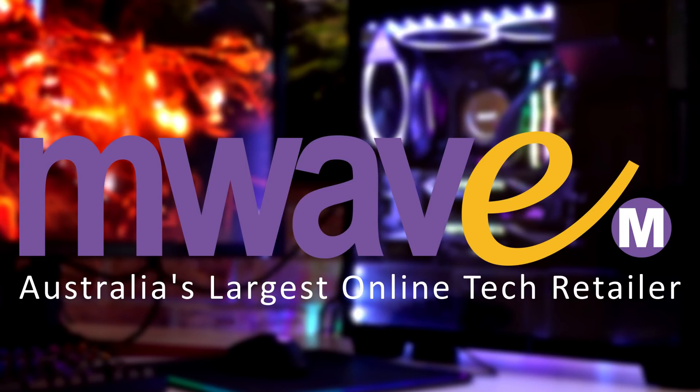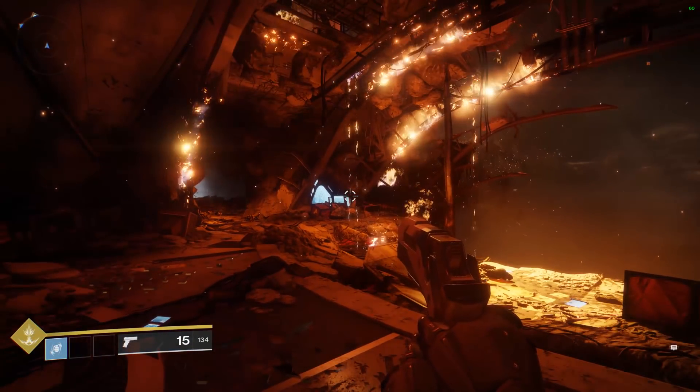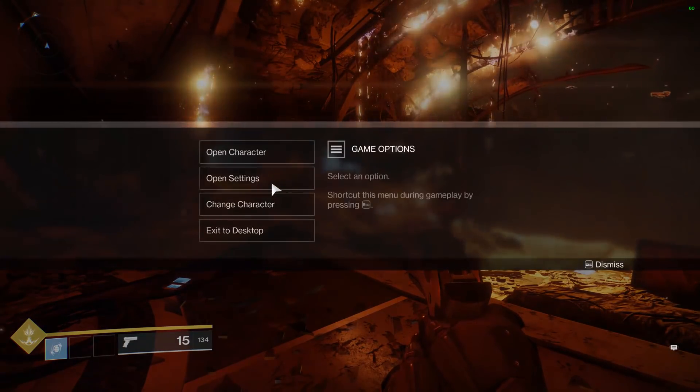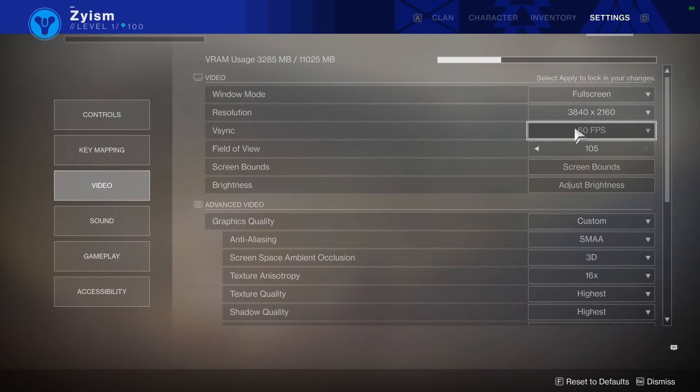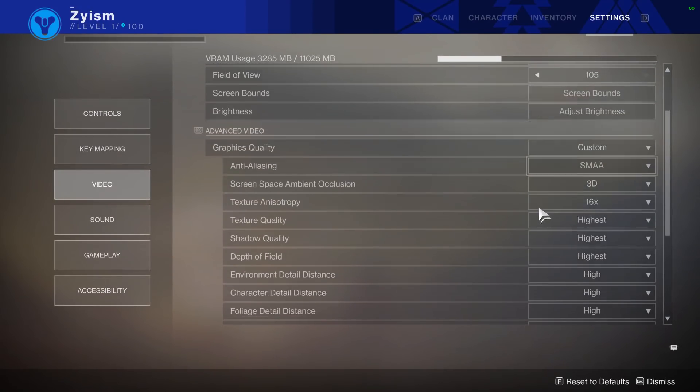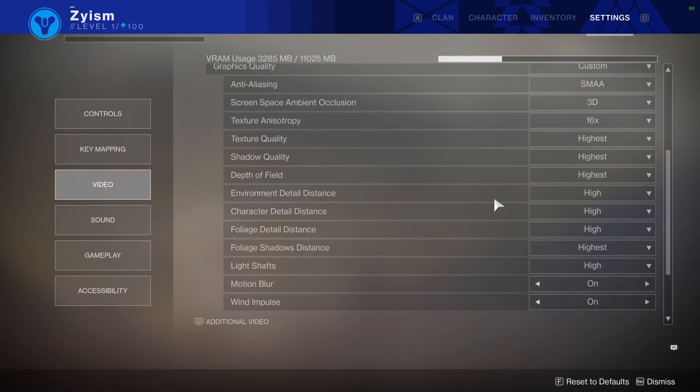This video is sponsored by M-Wave in Australia, and it's exciting because it's my first experience with an NVIDIA GeForce GTX BattleBox — VR ready, DirectX 12, and built for 4K gaming. I've always wanted to know what it would be like to just put everything on ultra settings and still get high performance, and now I do.